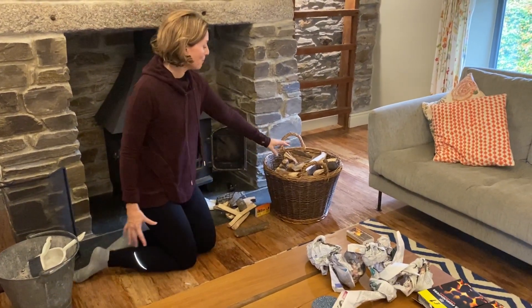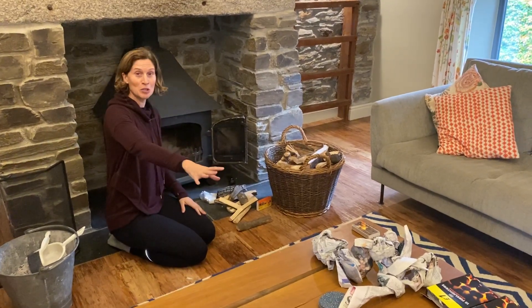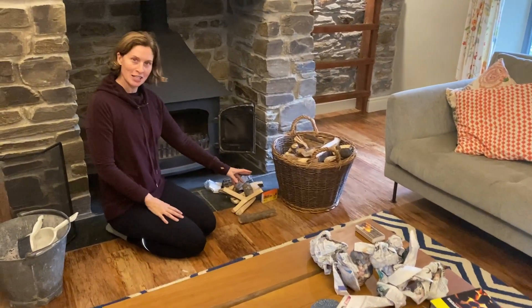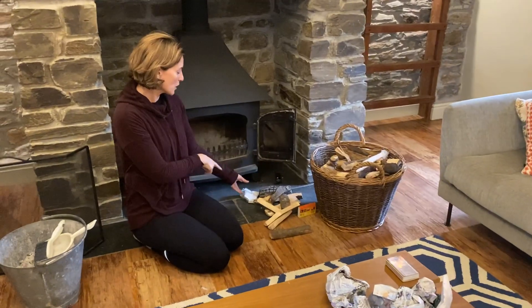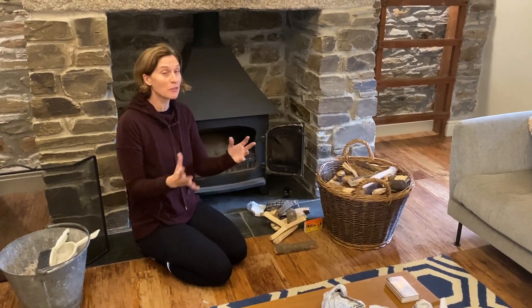When you arrive there'll be a basket of homegrown logs, some kindling, some newspaper and matches — that should be all you need. We've also got some fire lighters which can help you, but as you get more expert you'll probably find you don't need them.